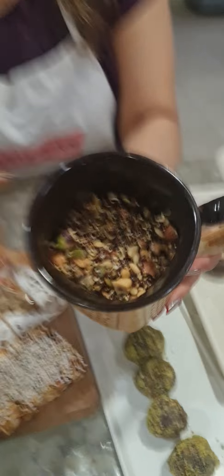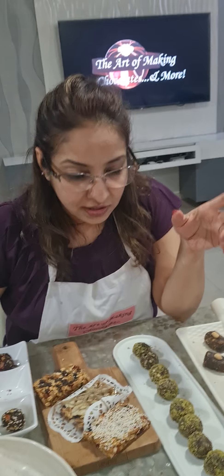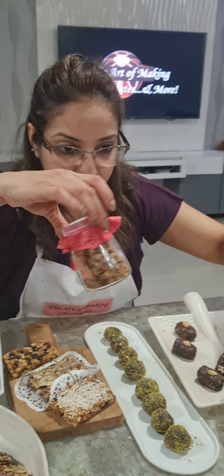We first started with our trail mix — 8 types of seeds, 4 types of dry fruits and cranberries, and of course how to make it without processed sugar. It's slightly sweet but at the same time very crunchy. I have shown how to package it in pouches, jars, or bottles.